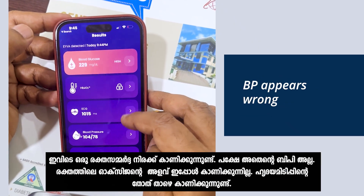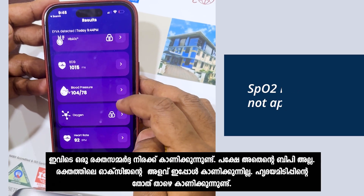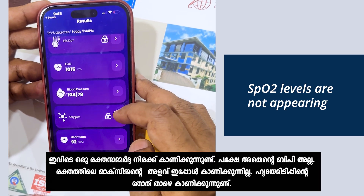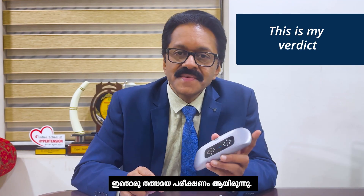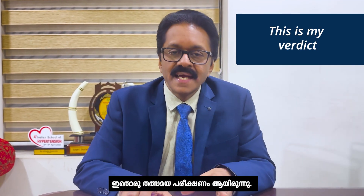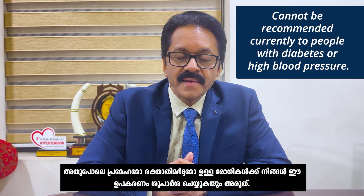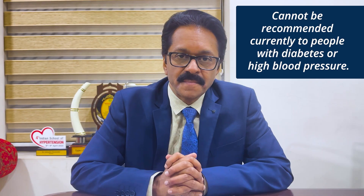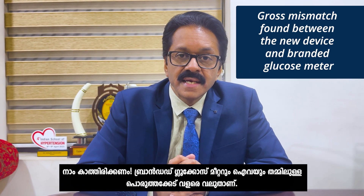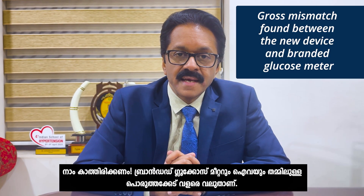The blood pressure reading shown is also not what I think is my actual blood pressure. The SpO2 levels are not appearing at all. The heart rate is there at the bottom. This was a live demonstration, and this is my verdict: you should not be using this product, and you should not be recommending it for patients with diabetes or high blood pressure. There is a gross mismatch between the branded glucose meter and IVA.